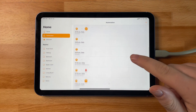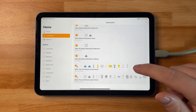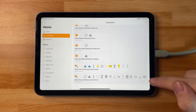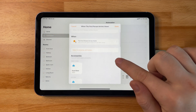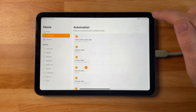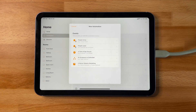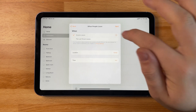Moving on to automations — these are a little bit more advanced than scenes as they are based on different factors. These factors include time of day, temperature by using different sensors in your home, the people who are in your home, and the state of an accessory already in use. There are so many different options, but one I would say to definitely get started with straight away is triggering based on when you leave or arrive at your home, so you don't have to worry about leaving a light on or coming back to a dark home.